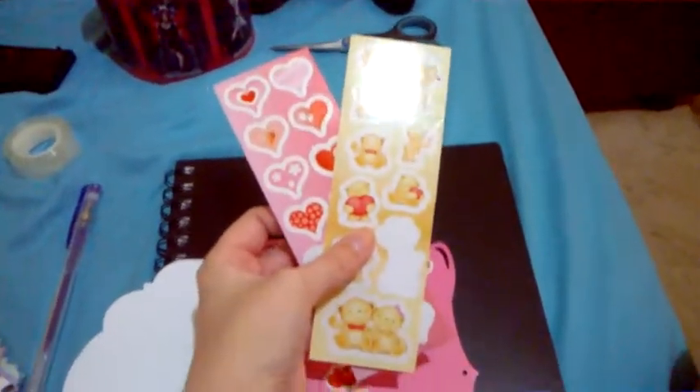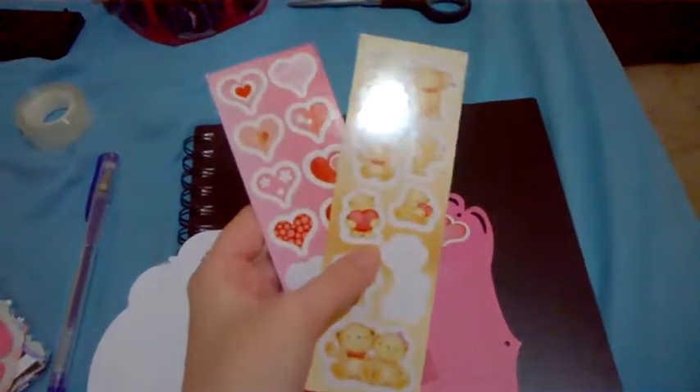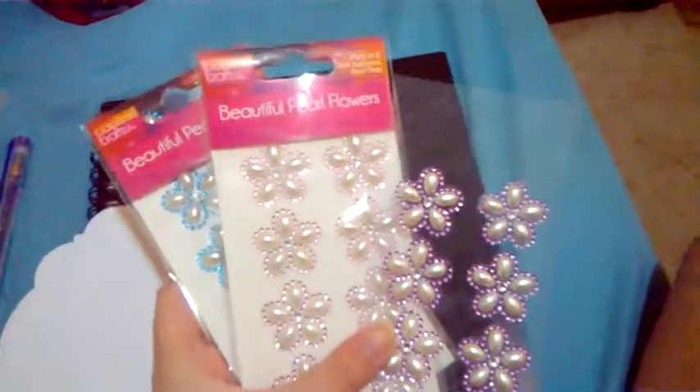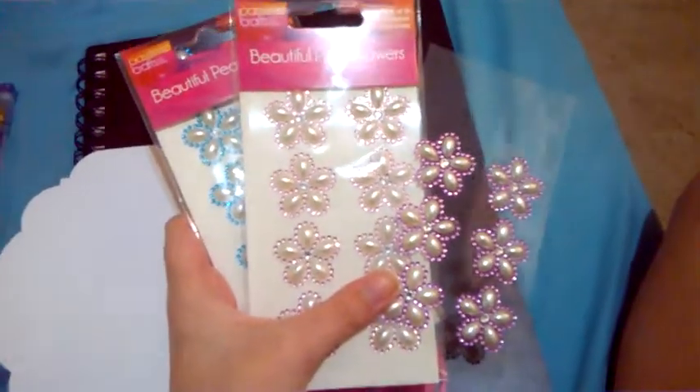Just to make it stand out a little bit with the glitter. And then for these love heart stickers here and this teddy bear sticker, I used these. I absolutely adore stickers, so I absolutely love them. These little ones here are actually called Beautiful Pearl Flowers.